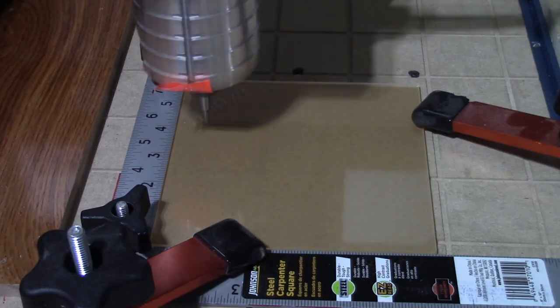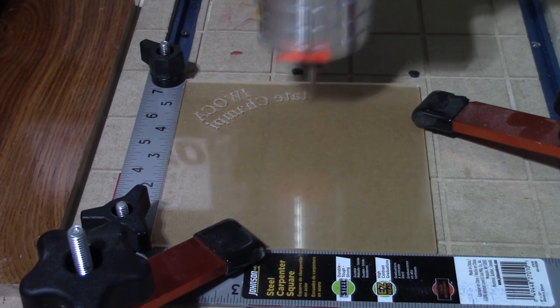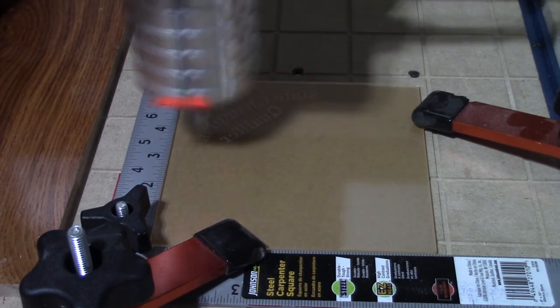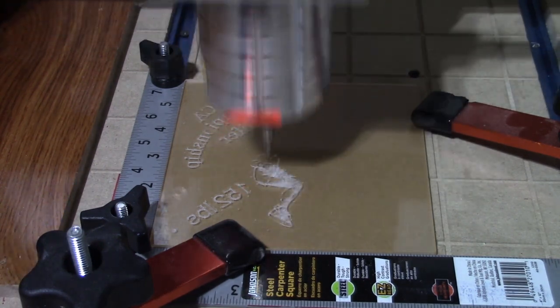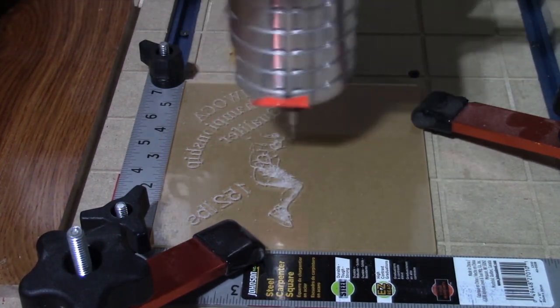I then placed a 5 and 7/8 by 5 and 7/8 inch square acrylic, which is 3.8 millimeters thick, onto my CNC to be engraved with a 90 degree spring-loaded diamond drag bit.